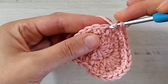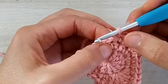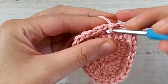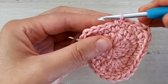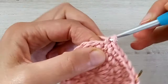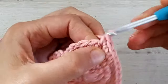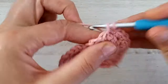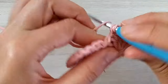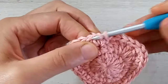For the next stitch we make one half double crochet and one single crochet in the same stitch — this was the second half double crochet at the bottom. Then we work five single crochets, one in each stitch. Then we make three single crochet increases. And then in the next two stitches we simply single crochet one in each. We can now join with a slip stitch into the first single crochet.